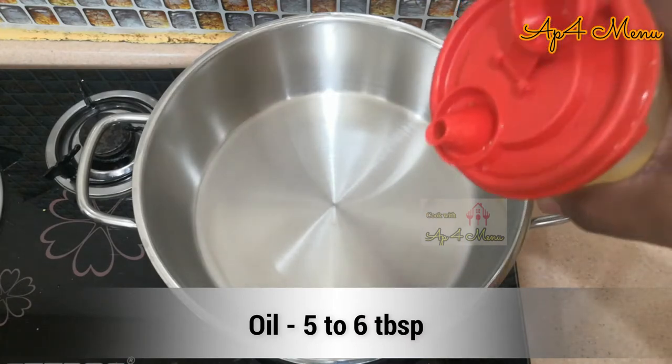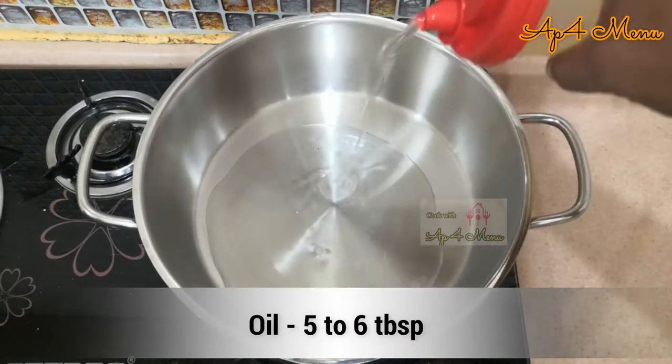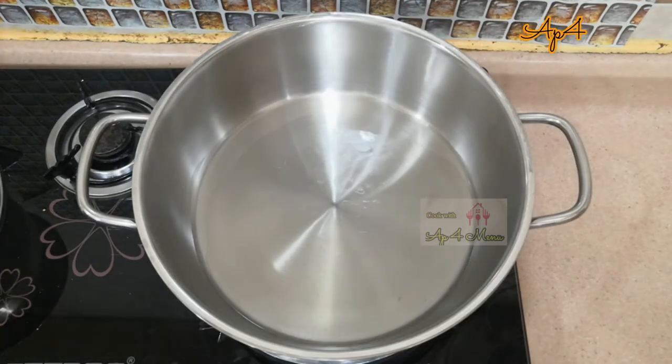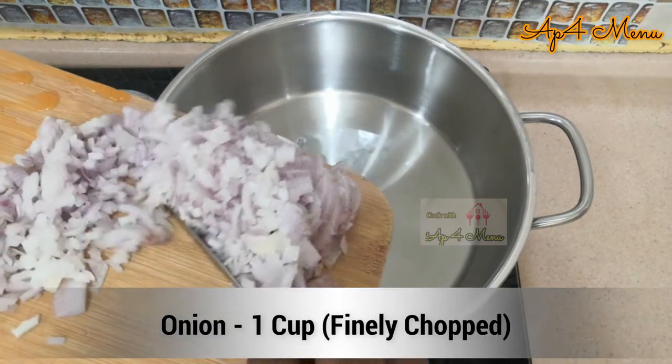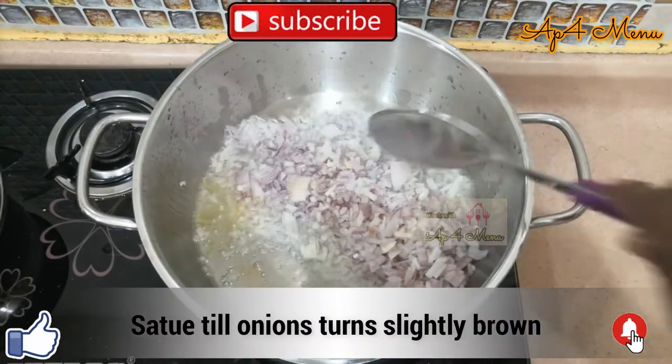To make chicken curry, add 5 to 6 tablespoons of oil in a pan. Once the oil is hot, add 1 cup of finely chopped onions and sauté it till the onion turns golden brown.